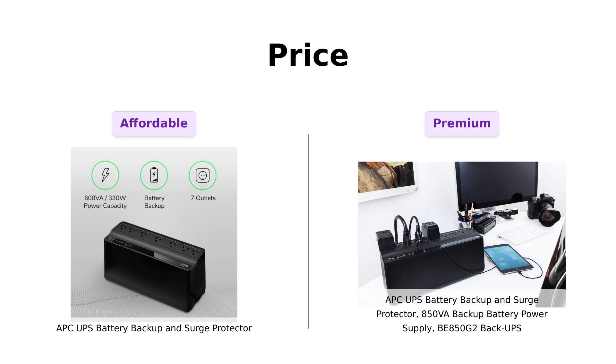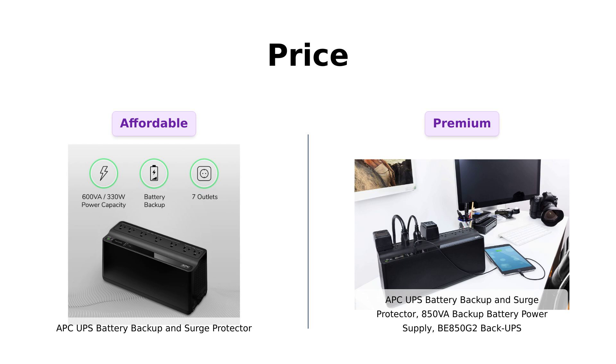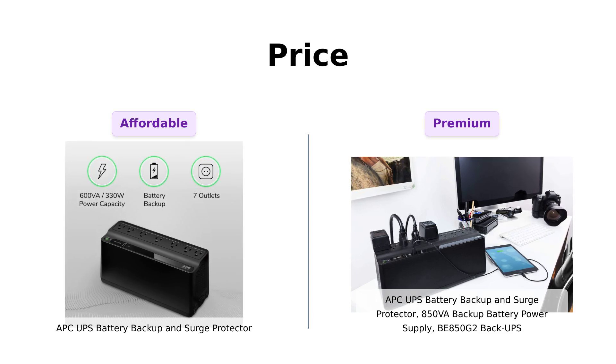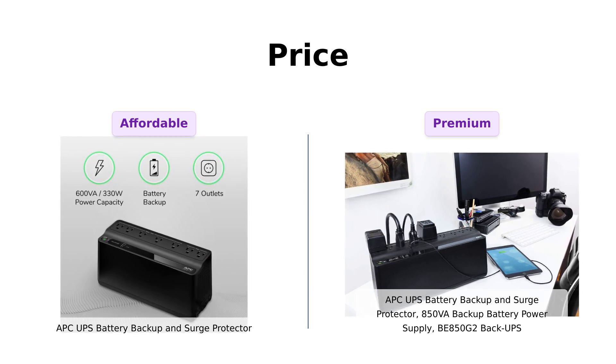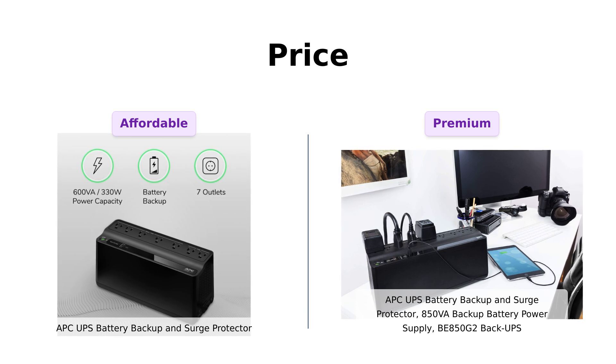First things first, let's talk about the price. The classic APC comes in at a wallet-friendly $79. Meanwhile, our fancy friend BE850G2 is strutting in at $134. Reviewers appreciate the classic APC for its affordability, making it a solid choice for those on a budget. However, many users of the BE850G2 feel that the extra cost is justified due to its enhanced features and reliability during power outages.